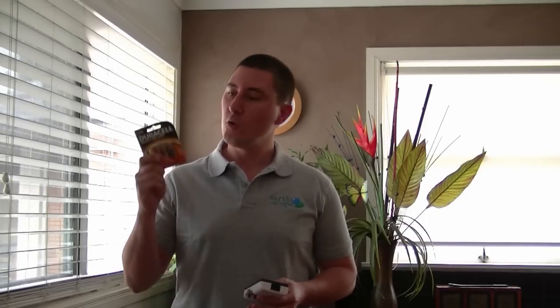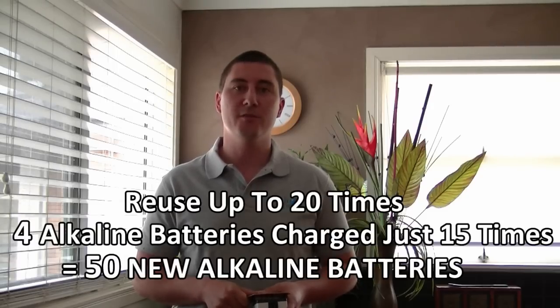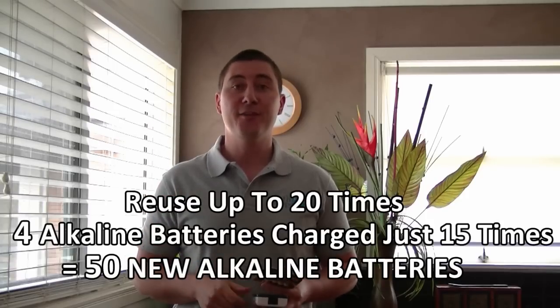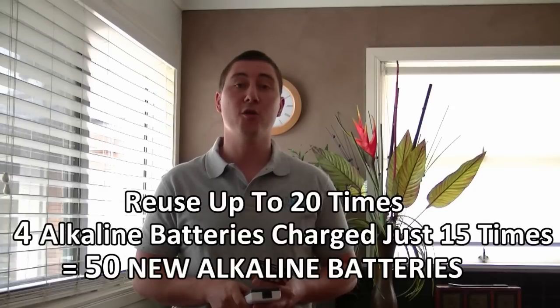Now you may have seen a battery charger that charges just normal rechargeable batteries. But the Earthscope battery charger is new safe technology which for the first time allows normal everyday alkaline batteries to be recharged over and over again. Yes, normal batteries can be reused up to 20 times. Recharging four alkaline batteries with the charger just 15 times equals buying approximately 50 new alkaline batteries.